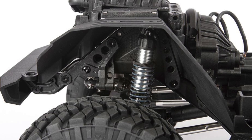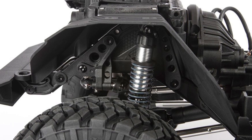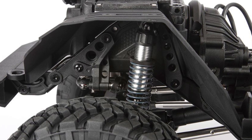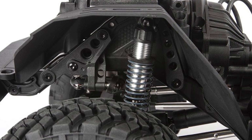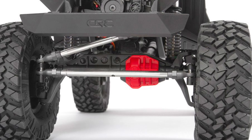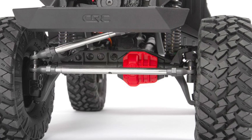The shocks are just like the Capra's, only they're 90 millimeters long — a little bit shorter to fit this package. It does have CMS steering, which is more for scale enthusiasts who really like all that.